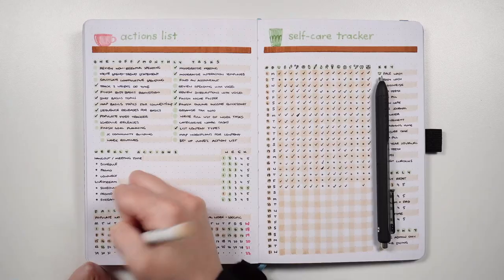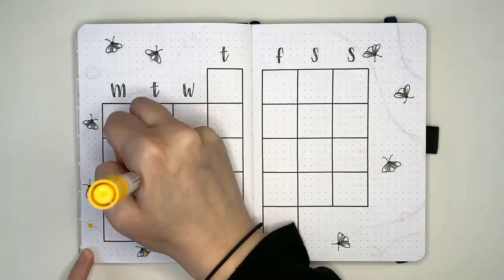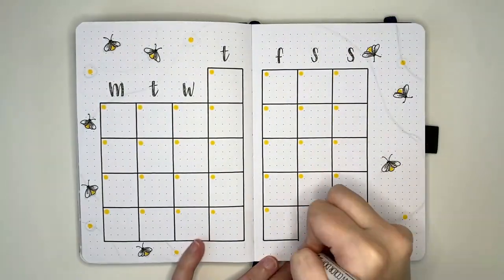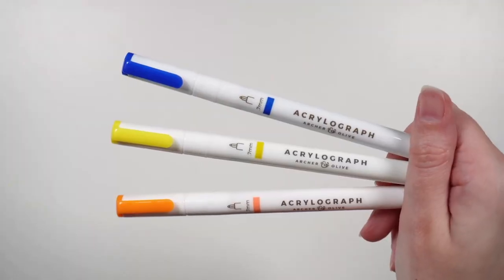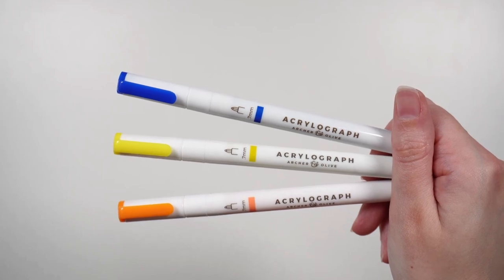One type of pen that I personally think is the best are dot markers. I typically use them functionally for things like marking off habit trackers or drawing attention to priority tasks, but they can also be used decoratively — for instance, to highlight the numbers on your monthly calendar or as parts of other decorative elements. Another type of pen are paint pens, like the Archer & Olive Acrylographs or Posca Paint Pens.